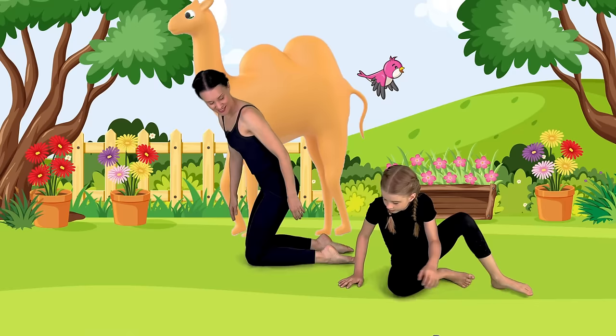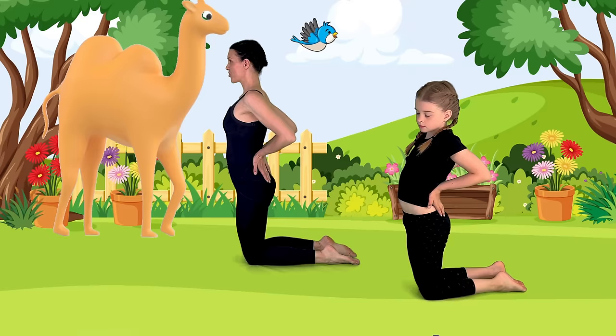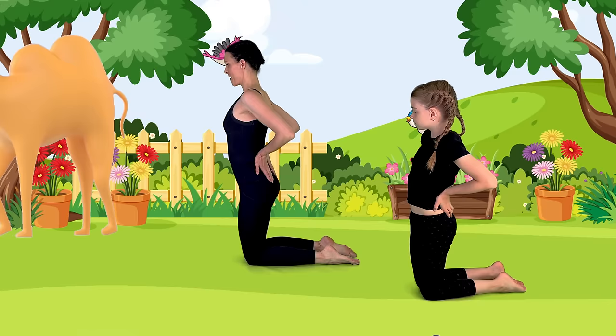Let's come up onto our knees and place our hands on our lower back, fingertips down, elbows pointed right back. Then imagine a string lifting your head up and then slightly tip back. Beautiful — making the shape of a hump like a camel has. Then we'll come back up. Exhale, tighten your tummy, and let's come back up. Amazing camel pose!